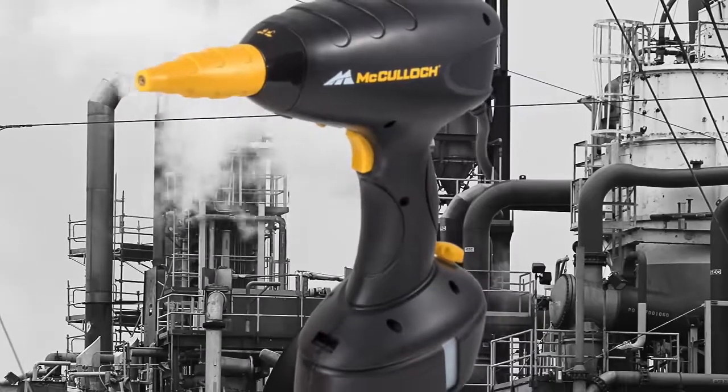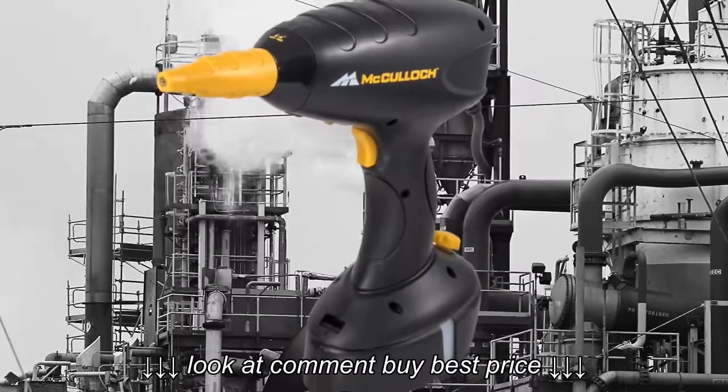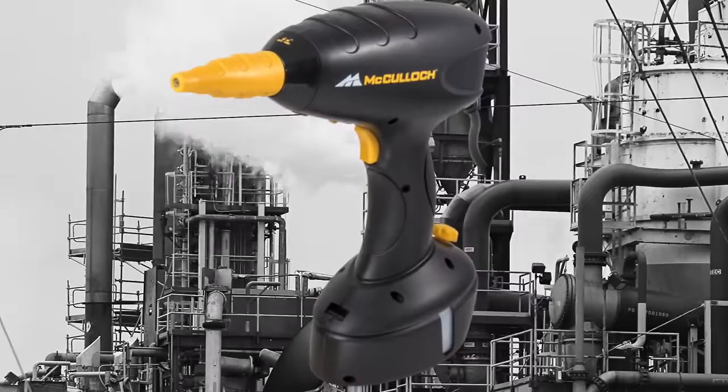It's the McCulloch Steam Cleaner for all your filthy household steam. Wait, what? That's not right.